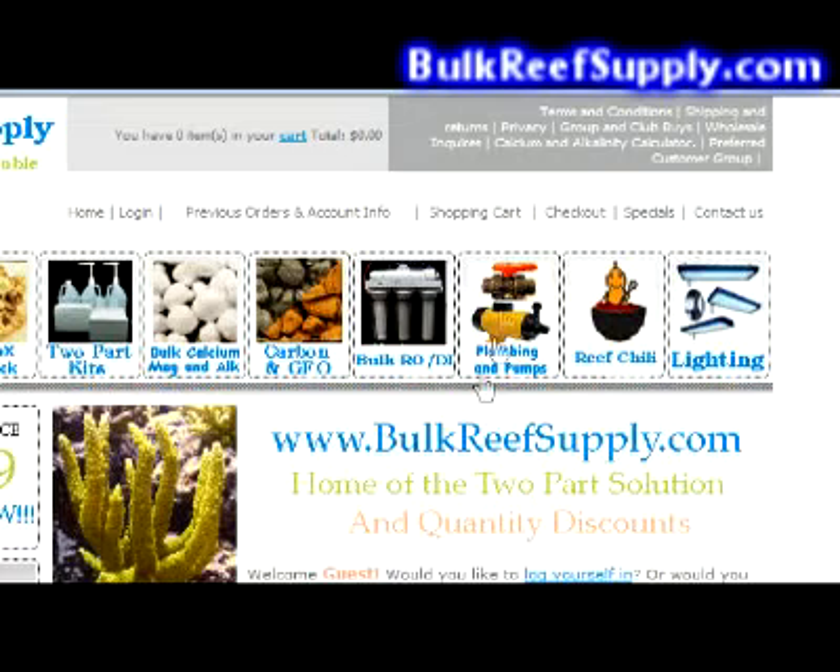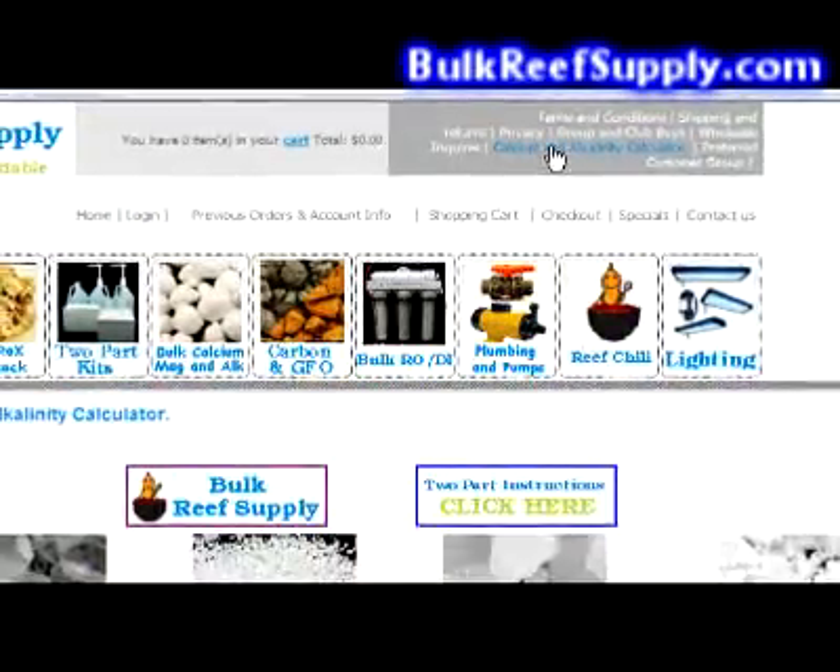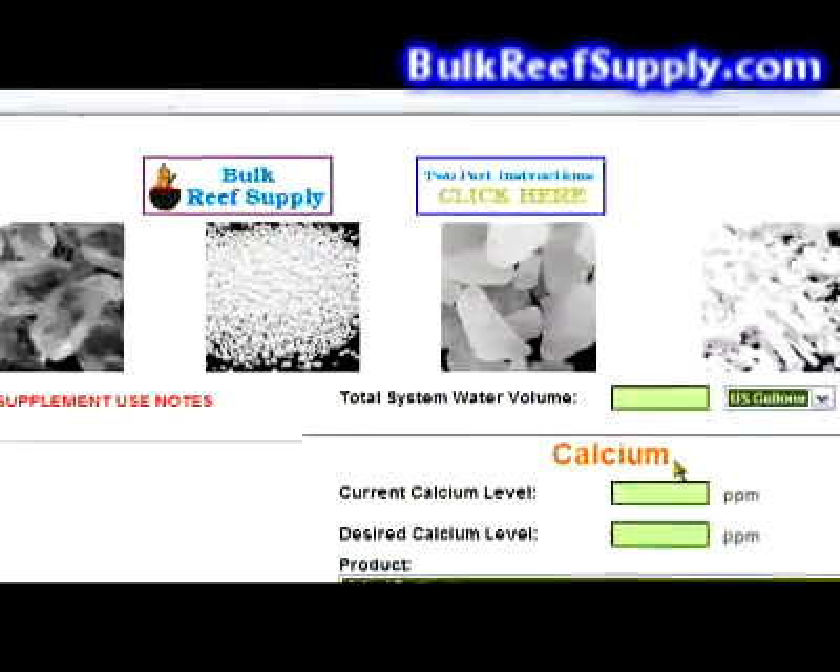Adjusting your magnesium levels is extremely easy if you use our website's built-in calcium and alkalinity calculator. Simply click up top — this will open the calculator up.